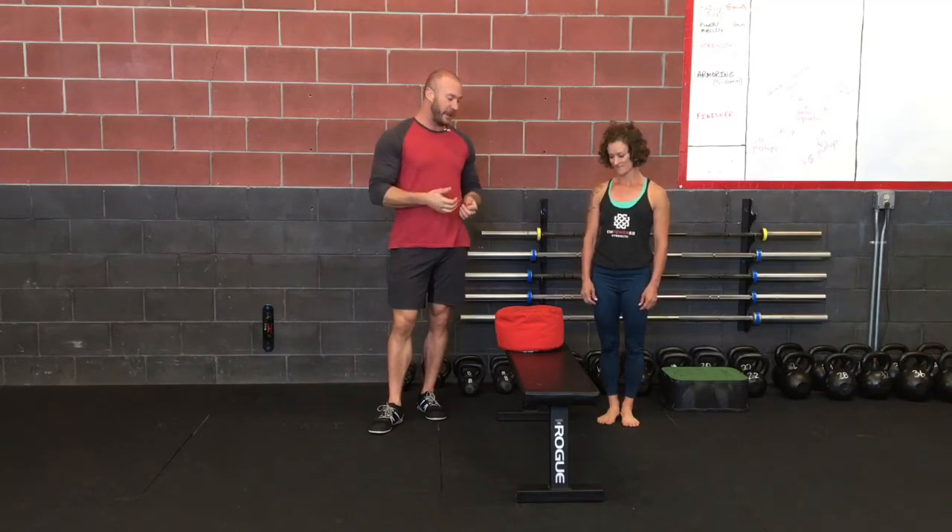Hey everybody, John here again with Empowered Strength. I'm here with Kelly. She's going to demonstrate how we're going to do some carry variations with the sandbag.